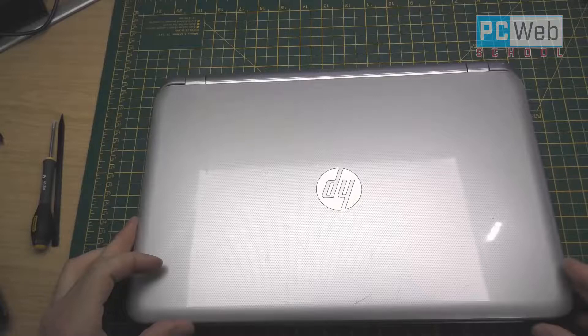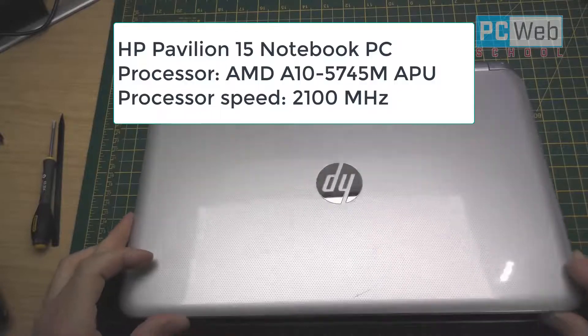Hello guys, my name is Razvan and in this tutorial we will see how to change a hard disk in a laptop. In these days there are more and more models and types of laptops. In some types of laptops we can have access to the hard drive and RAM memory very easily — you just have to open the back cover. But in some other cases, like the model I'm going to use, it's not that easy to access those components.